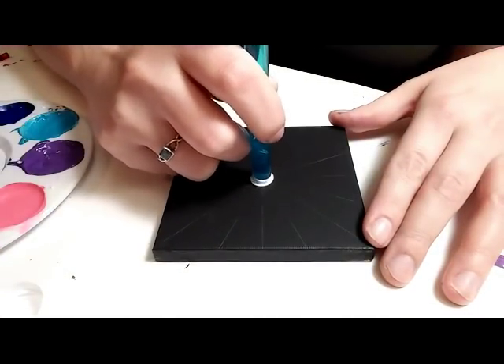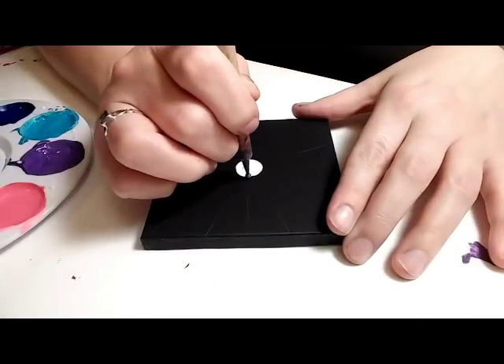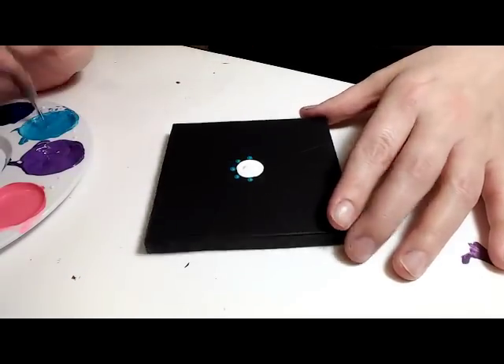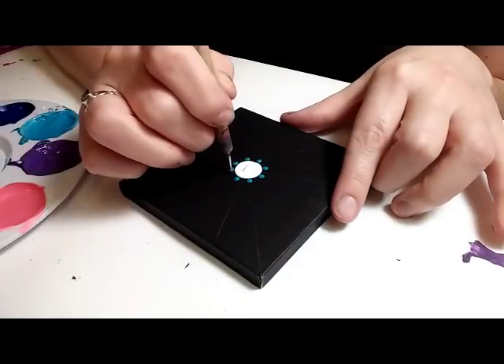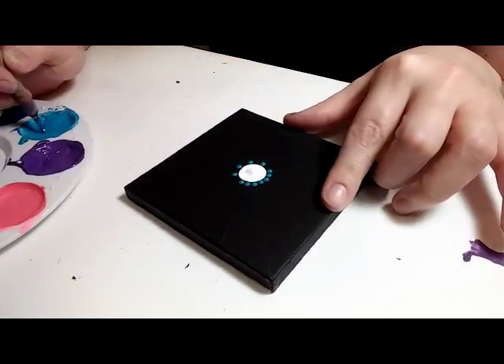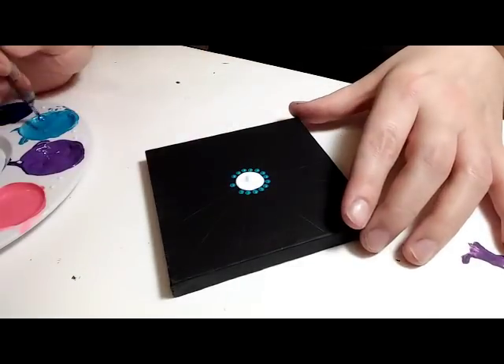Starting out, I'm using a 10 millimeter crochet hook and putting a white dot right there in the center. Then I'm going to follow up with a size five nail stylist dotting tool and put a dot on each one of the eight spokes going through the center dot, then go ahead and put a dot right in between each of those for a total of 16 dots around the center.